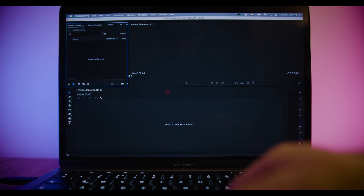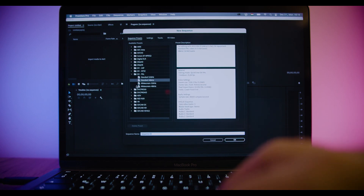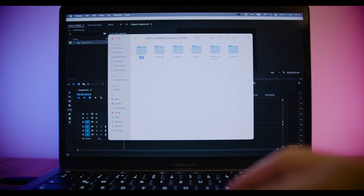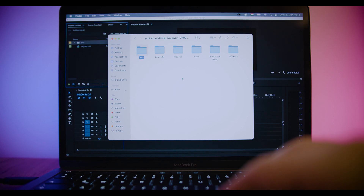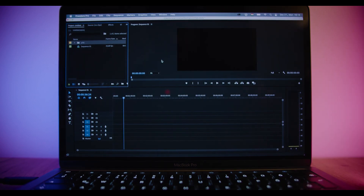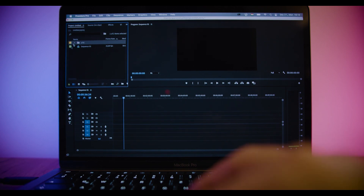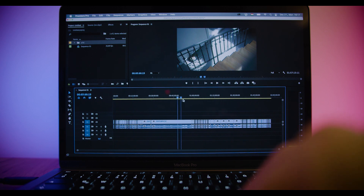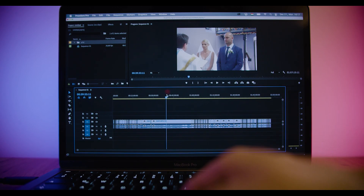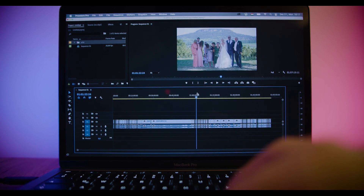First I'm going to test on a full HD timeline because that's what I usually do. Importing A7 III full wedding footage — and that was exactly nine seconds, less than nine seconds. This is crazy. So now that we have this imported, this is a full HD timeline with full HD A7 III footage. Let's bring the whole footage down onto the timeline — that's what I usually do. Bring down all the footage and scrub through it. And look at this — there is no delay.